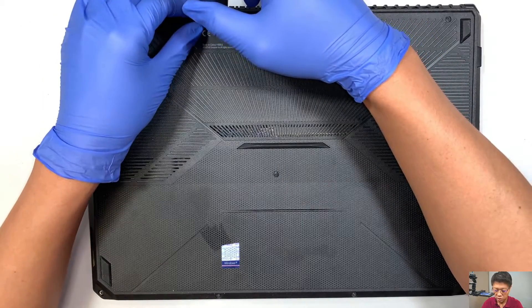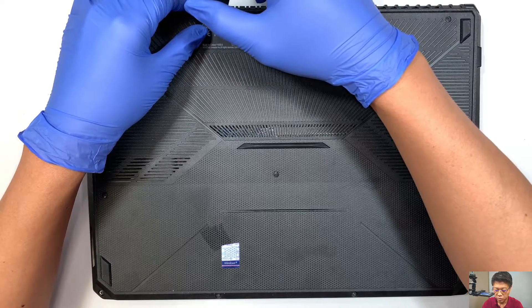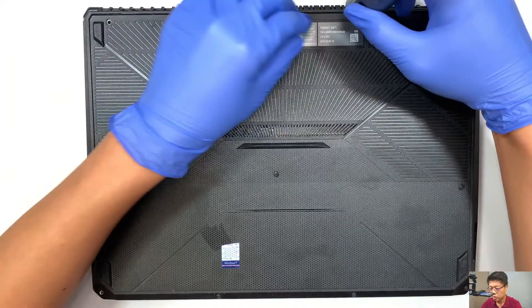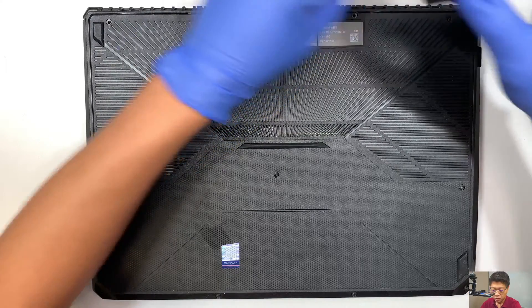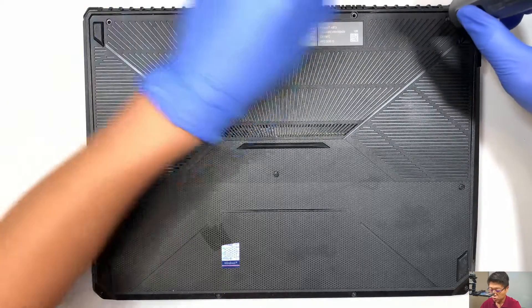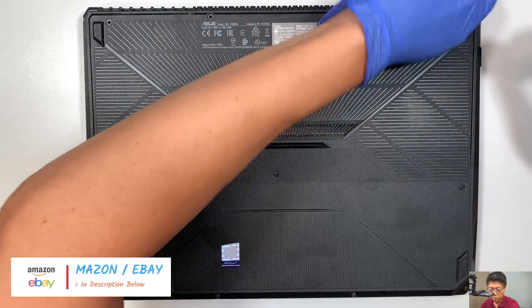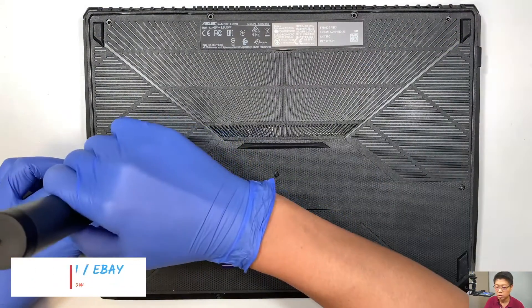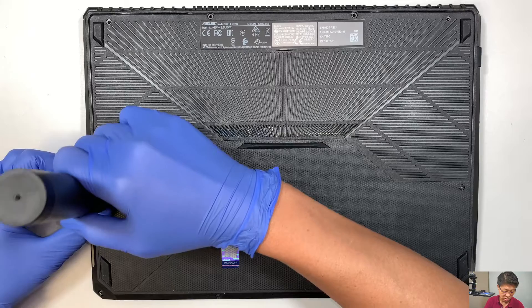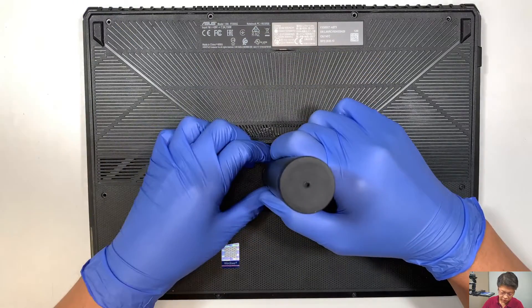These are the regular Phillips screws. All you need is a Phillips screwdriver. I'm using an electronic screwdriver here. If you're curious about where to buy one, I'll link it in the description below. I got this from Amazon and this is not a sponsored video — I used my own money and purchased the electric screwdriver.